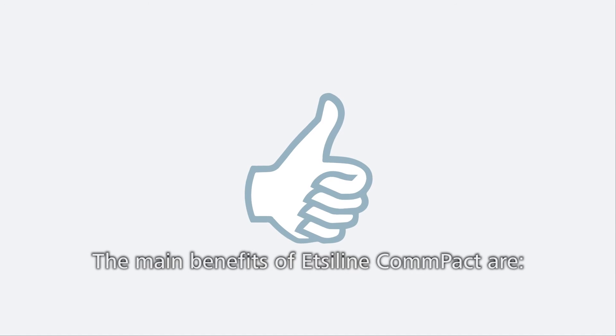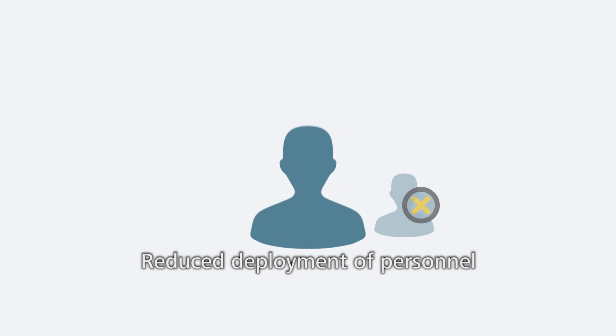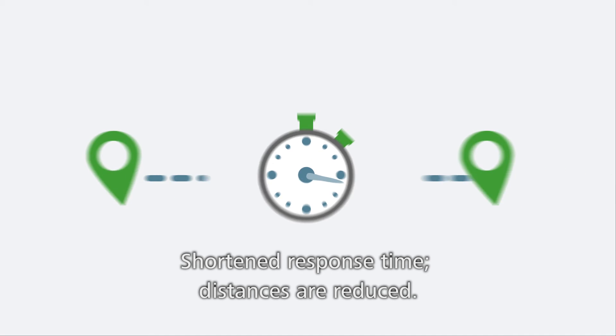The main benefits of Etsy line compact are: only 9 cm high, reduced deployment of personnel and reduced travel cost, shortened response time, and distances are reduced.